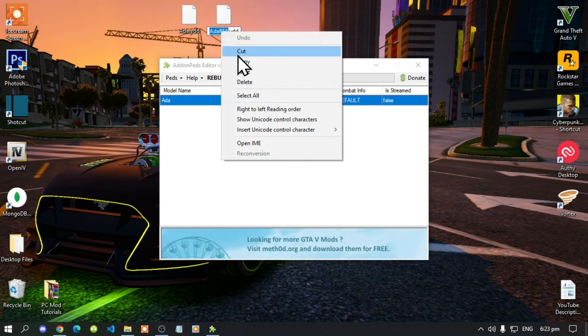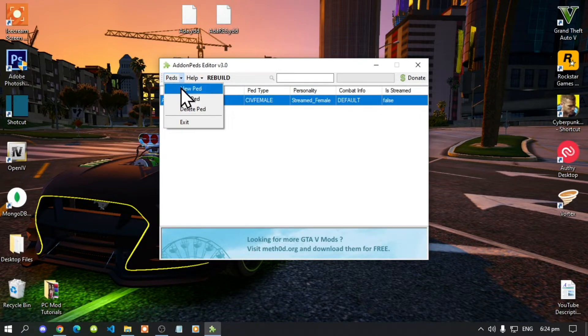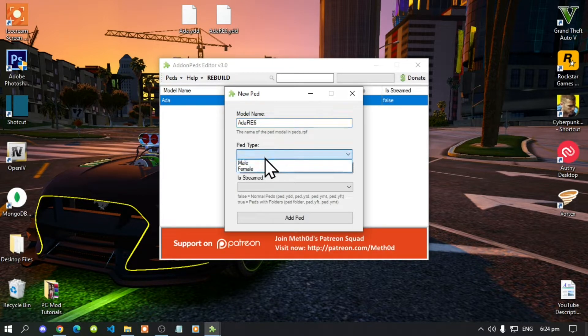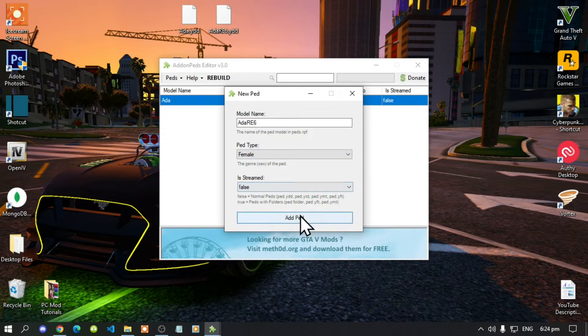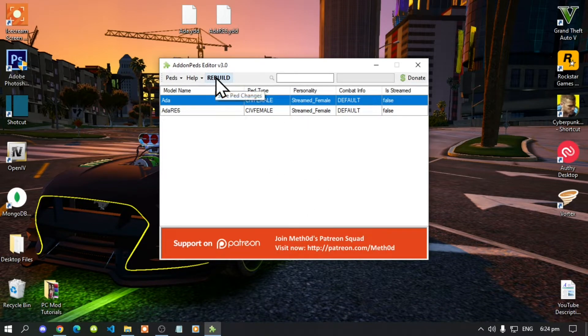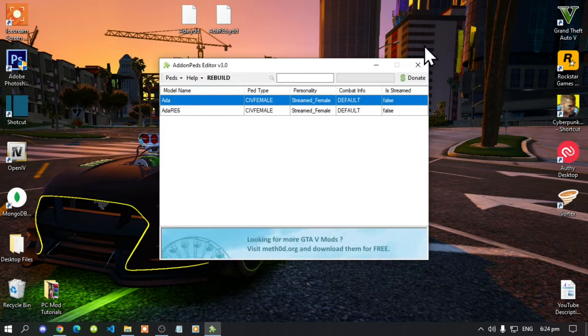For the next ped: right-click, rename, and copy the name. Go to the Peds drop-down menu, click New Ped, paste the name, set ped type to Female, and Is Streamed to False, then click Add Ped. Once you've done that, click Rebuild, select OK, and exit out of the .exe.